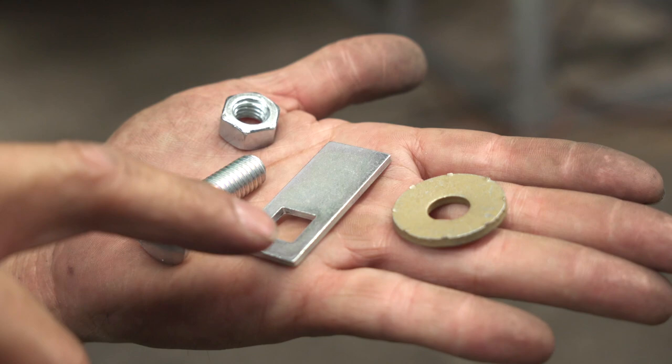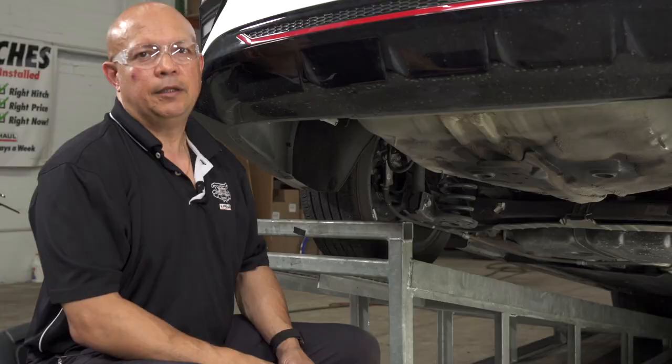The hitch comes with four individual pieces of hardware: a carriage bolt, a carriage spacer, a conical washer, and a nut.